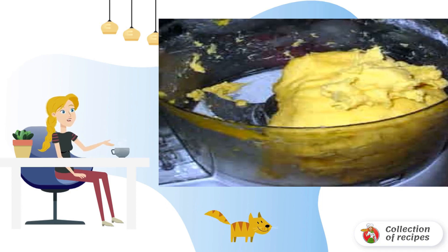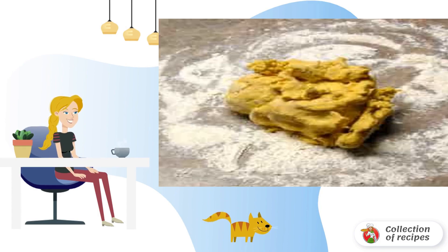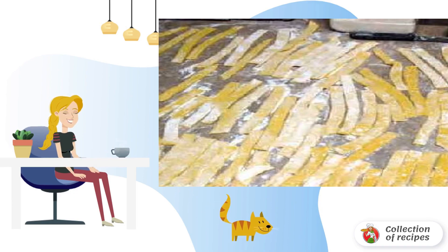Add 1 cup of flour. We make a ball of dough. Sprinkle the table with flour. Envelop the dough.